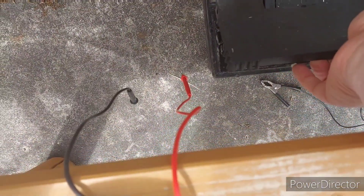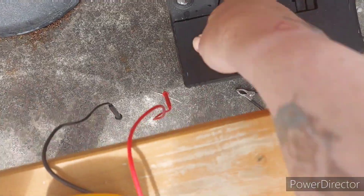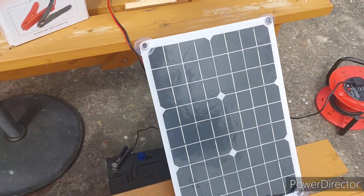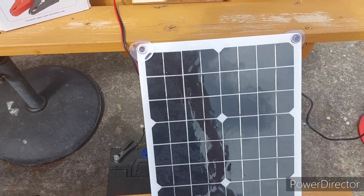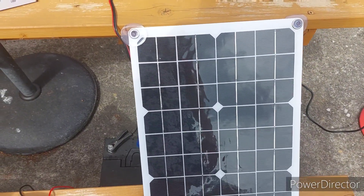So there we have it. If you want to bring a battery back from the dead, you need some Epsom salts, deionized water, and a solar panel — and just plug it straight in raw with no charge controller for a couple of hours outside.